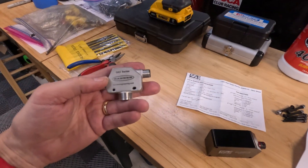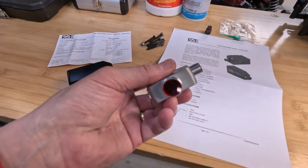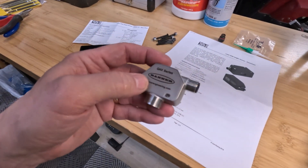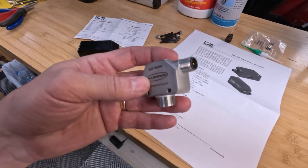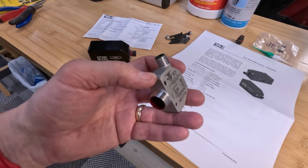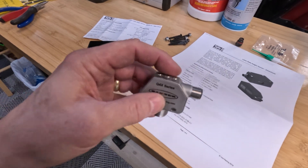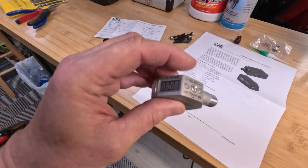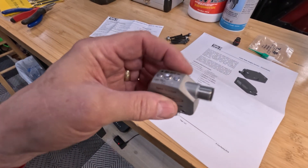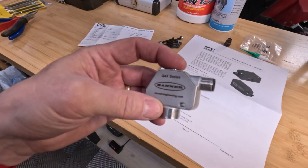Let me pan down here and show you what I'm talking about. This is the QX4 series Banner laser sensor that I've been using for quite a while. They do a pretty decent job — they are an analog output, this happens to be the five-volt output unit. They're not industrial from a casing standpoint, so if you had any moisture on these you might have an issue. But typically people will mount these inside their bodywork, inside the race car — at least that's what I did, so I haven't had any issues.